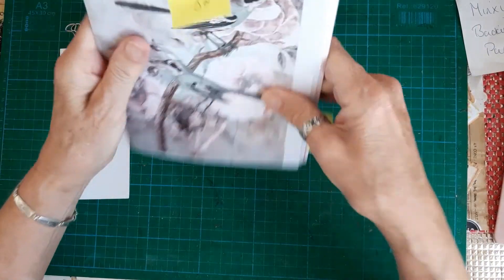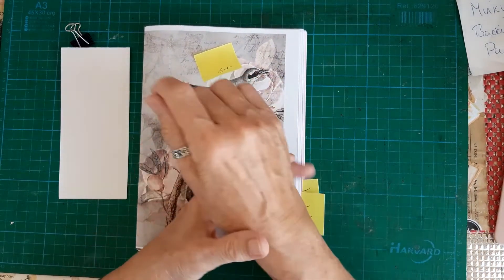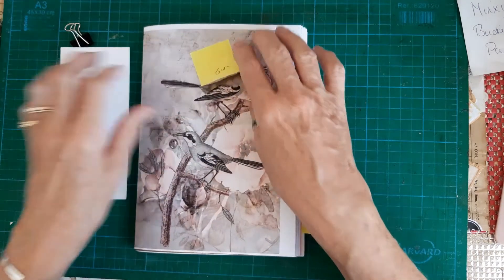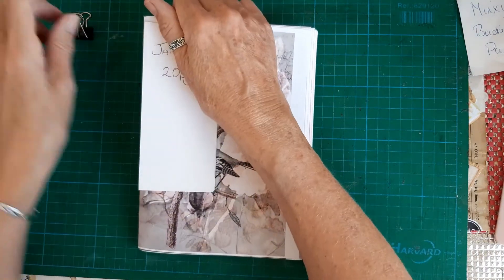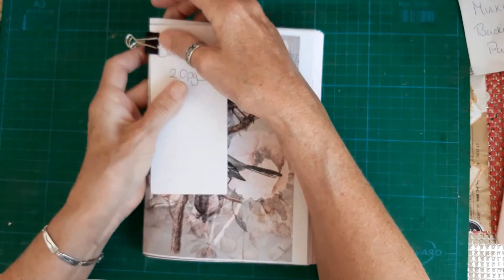Once I've settled definitely, I will trim these edges with the craft knife. At the moment I can't do it because I had a fall at the weekend and I've got a swollen wrist and can't put any pressure with my hand. So that is the first signature done.